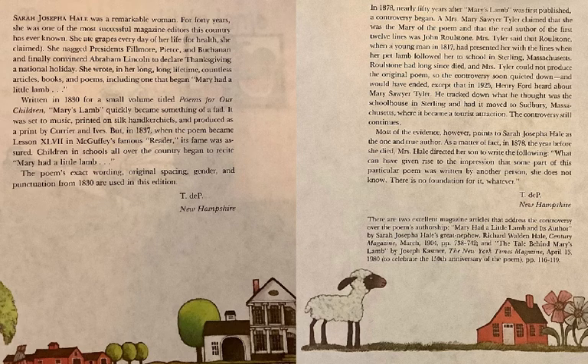These pages you can have a grown-up or a big sister or brother read to you again later, but there are some amazing facts here. The author, Sarah Josepha Hale, was also the person who begged President Millard Fillmore, President Pierce, President Buchanan, and then finally Abraham Lincoln, and convinced Abraham Lincoln to declare Thanksgiving a national holiday.